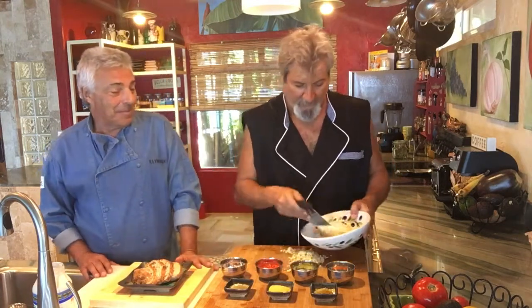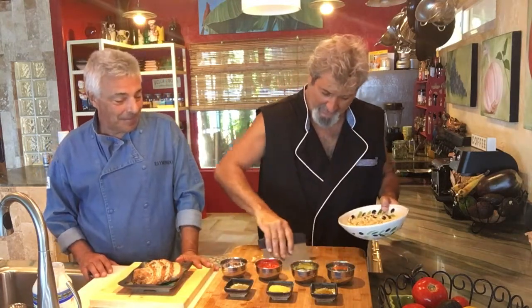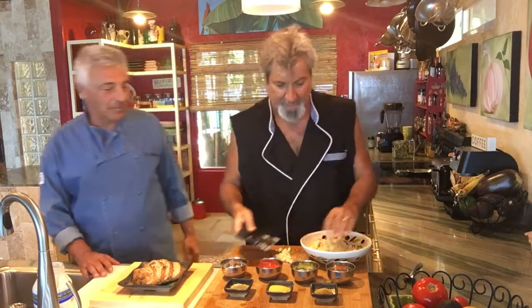Alright, so we have firm, organic, non-GMO tofu, crumbled up — crumbled by hand.